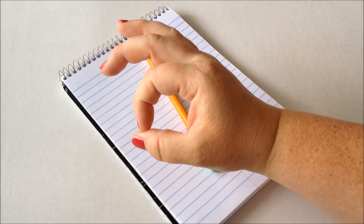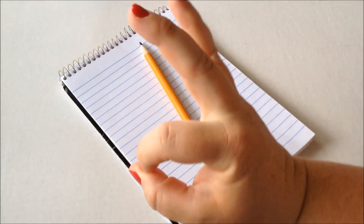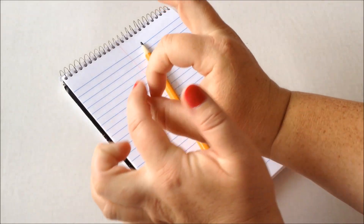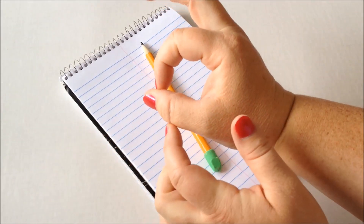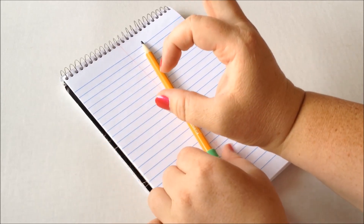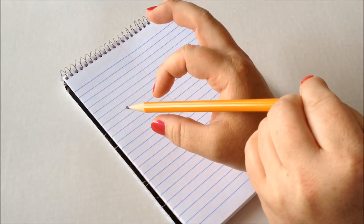You're going to tell your child to make the okay sign, and then tell them to make their O a little bit wider so that there is a hole in their circle, and place their pencil in between.